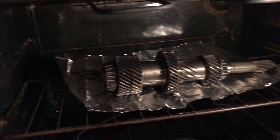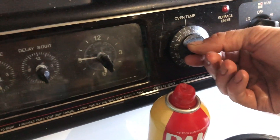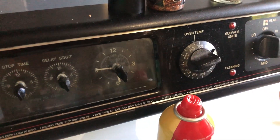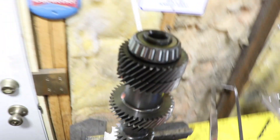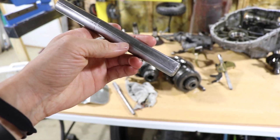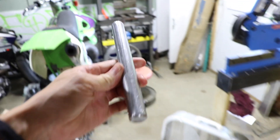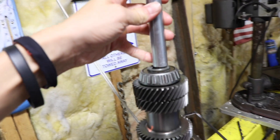We wrapped the input shaft with aluminum foil and we're going to heat it up to about 350 degrees. Turn it down low because you'll be roasting yourself. The shaft is buried in the freezer. My brother and I have been crunching numbers on this input shaft and measuring the inside diameter. He cut a little channel in there for air to escape — that was a last-minute idea we thought of.